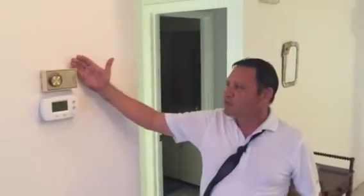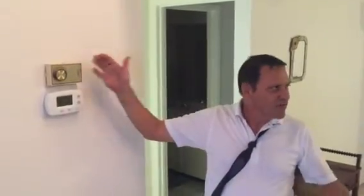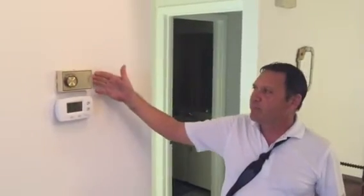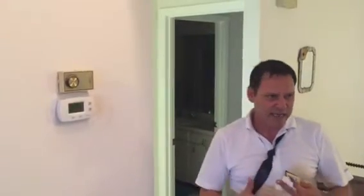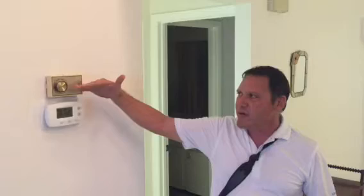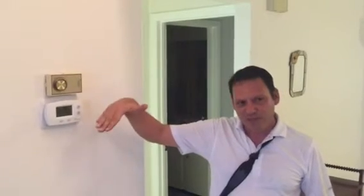Most of the time people keep humidity at 60 or above, but the problem is that mildew and termites happen above 60. So you always want to keep it below 60 — 55 or 50.